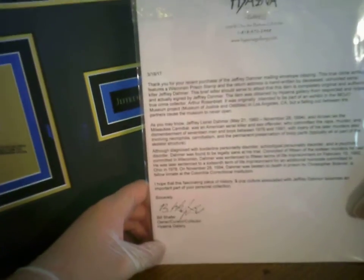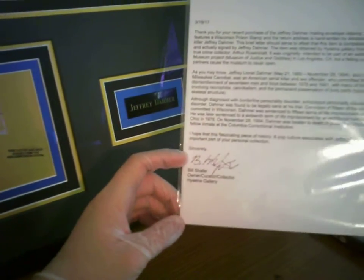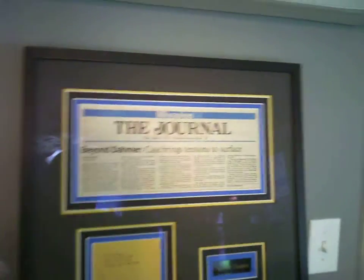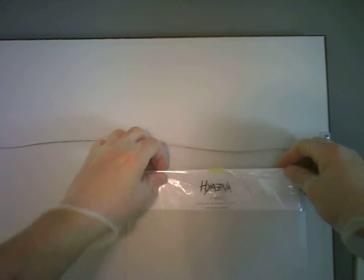'I hope this fascinating piece of history and pop culture associated with Jeffrey Dahmer becomes an important part of your personal collection. Sincerely, Bill Schaefer, owner of Hyena Gallery.' And here's the certificate of authenticity on the back side from Bill and Hyena Gallery. And check this out — even better is there's a little folder right on the back, so I can slide the document right in there. So when I hang it on the wall, it's all one kit, it's all together.